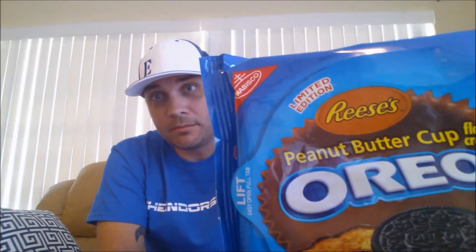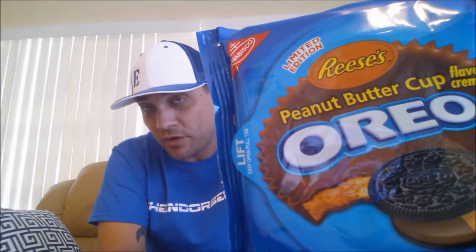So that's me today. I'm late to the party with this product. Reese's Peanut Butter Cup Oreos. That's right — Reese's Peanut Butter Cup Oreos. They've been out for a hot minute but they're new to me.